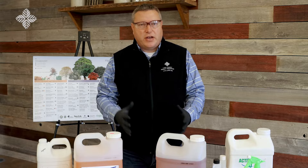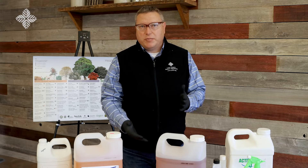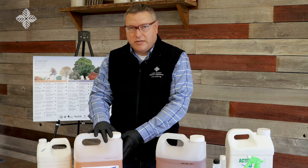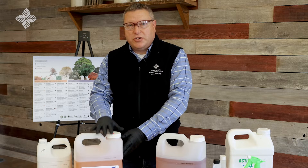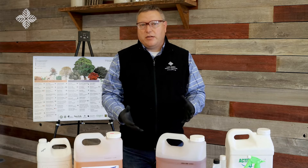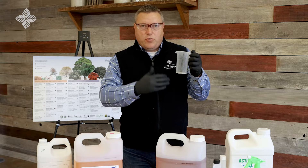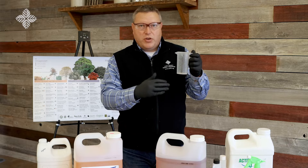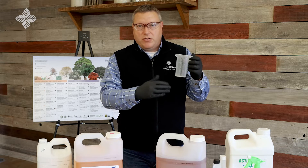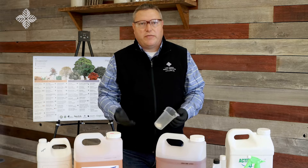When mixing your final formulations, find the container or sprayer you're going to use and fill it approximately halfway full with the carrier solution. For the ester formulation, you'll use basal oil as a carrier; for the amine formulation, you'll use water. It's important to have a good measuring cup with easy-to-read markings so you can pour the herbicide and accurately read the amount. Once you have that amount, pour it into the container with the carrier solution, then add more carrier to bring it up to the final volume.